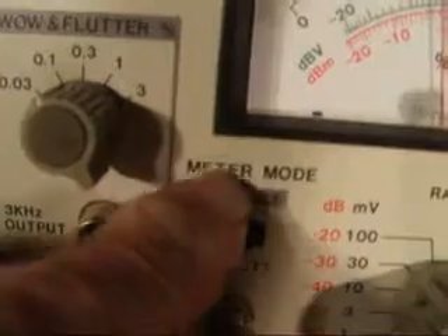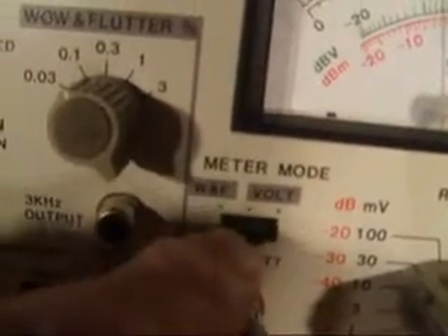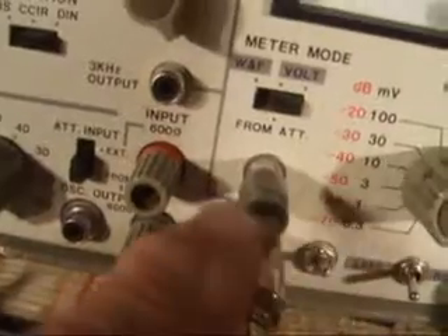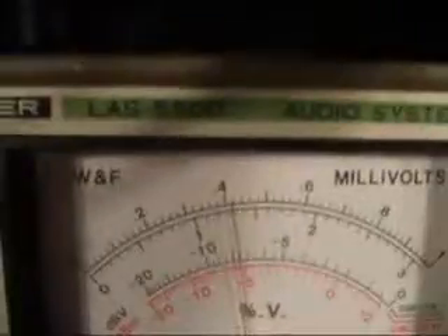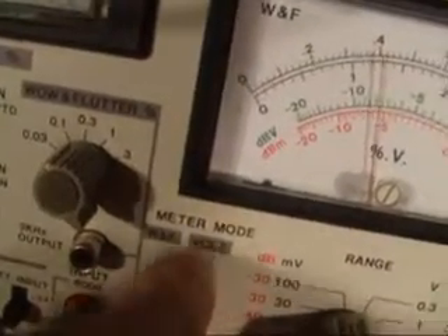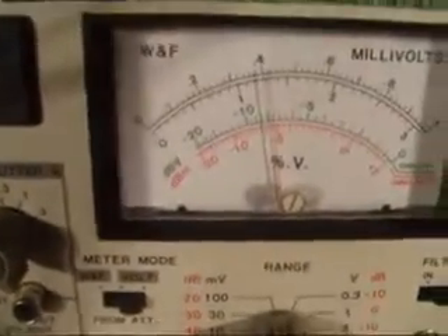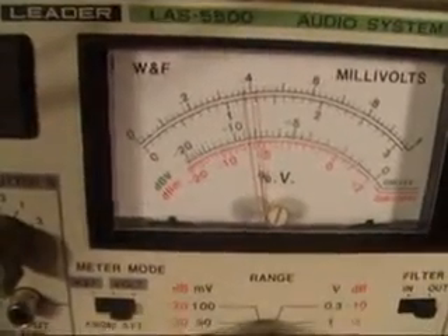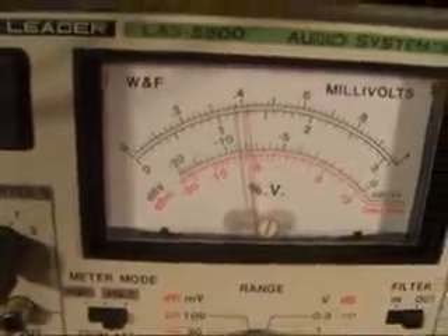That switch is to connect the meter direct to the oscillator, or to connect to this jack here. And if I switch one to the other, it's Unity gain. So we're all worried about my unit being 775 or any Helios unit — it's not a problem, it's Unity gain.